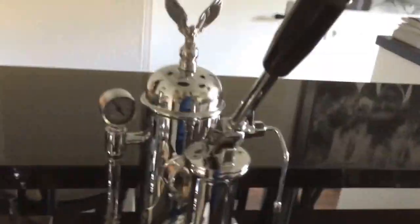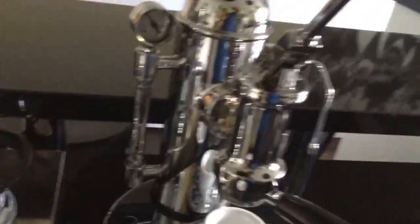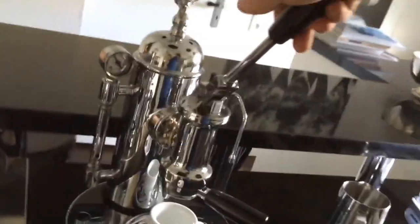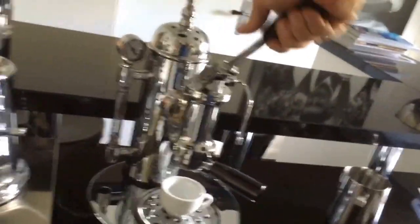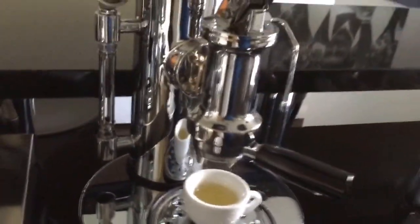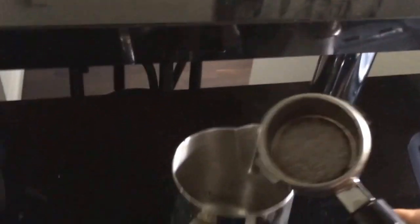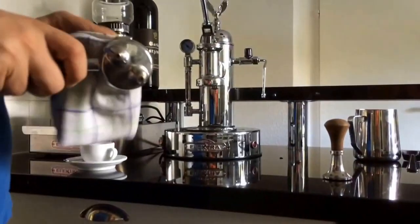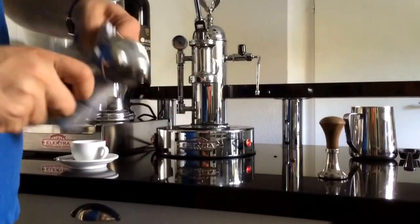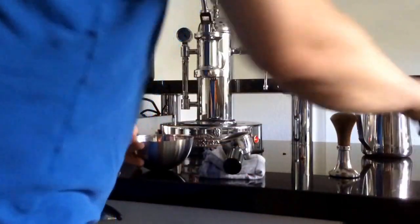The first thing I do is heat up my cup — this will also clean the machine. I press the lever, let the water flow, put this away, and then empty it. There is still a little water in and I will clean it.